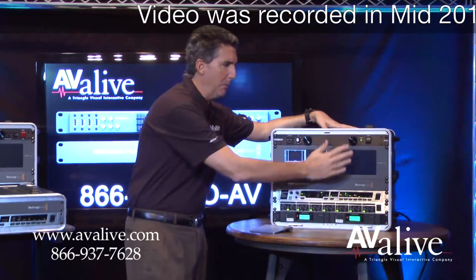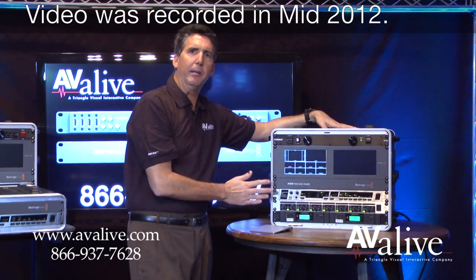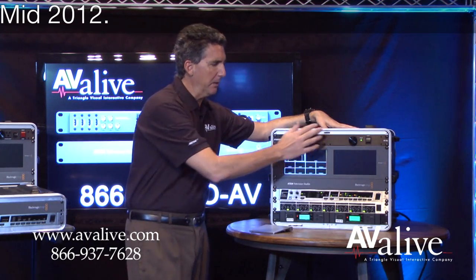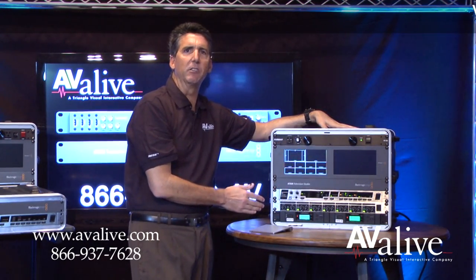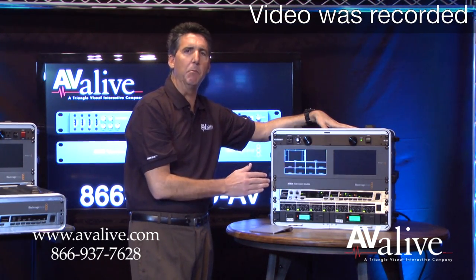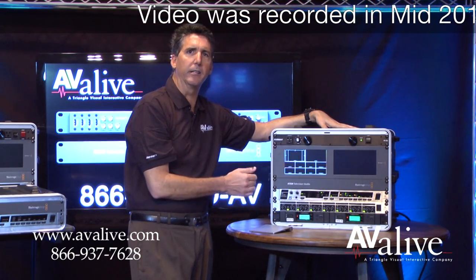So this is an example of a field unit — complete, ready to go — able to do webcasting or recording anywhere you want to go. Retail on this unit is less than $5,000 and can be built again exactly to your custom configuration using a variety of microphones: Shure, Sennheiser, Audio-Technica, etc.